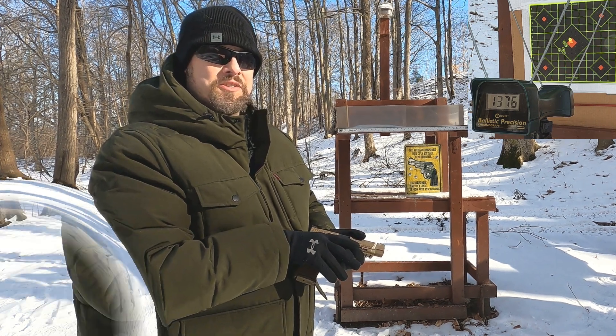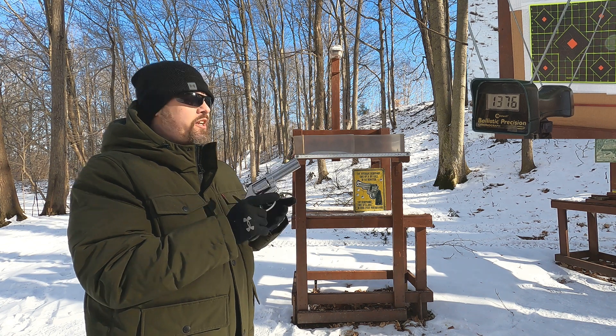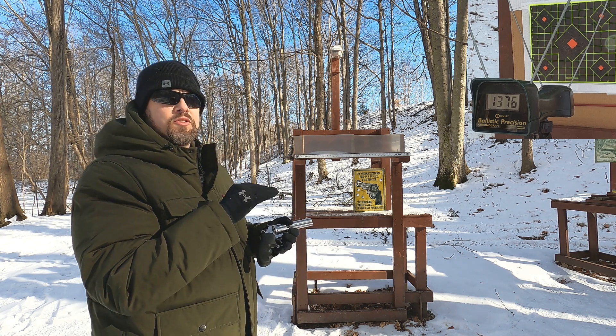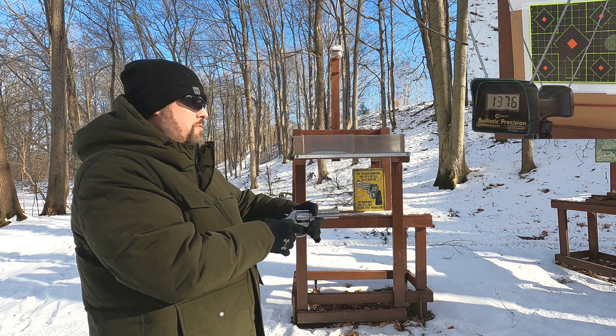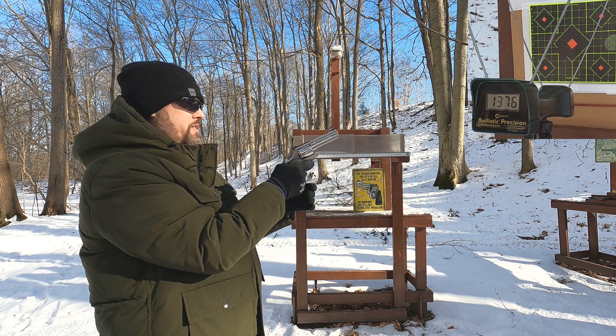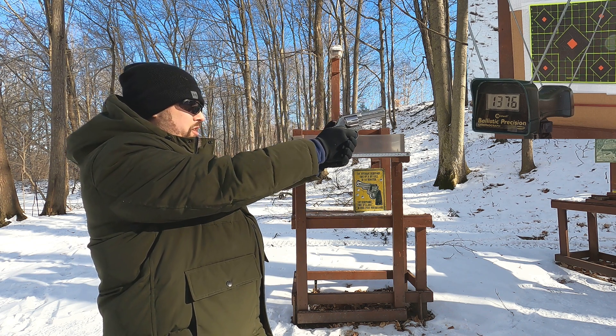357 Mag - let's see how close we get to that 1383 feet per second they listed through a four-inch barrel. They listed a four-inch Smith and Wesson Mountain Gun, so that should be pretty close to my 686. Let's see how close we get to 1383.